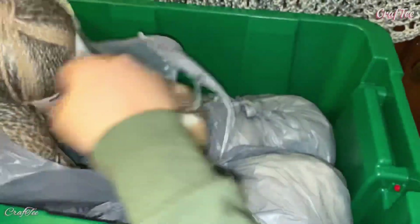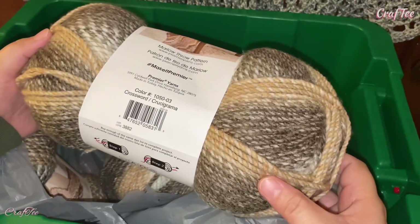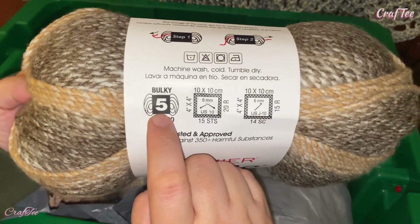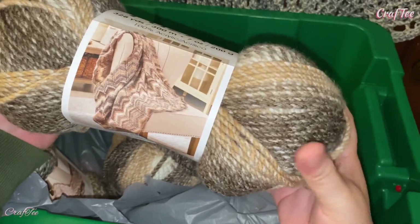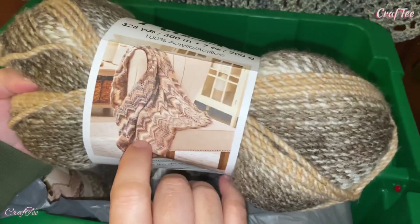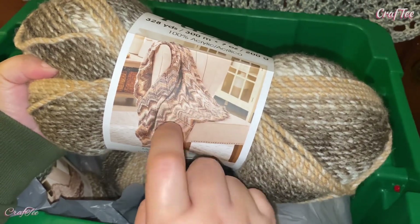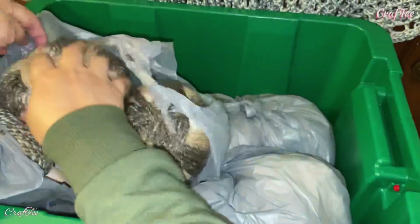I'm thinking a baby blanket. It's a bulky yarn — it's number five — so it's really going to be pretty for a baby blanket. I could even work with this type of design; this is a chevron design. So maybe I'm just going to use this for the same design here. We'll see — I'm going to share it with you all.